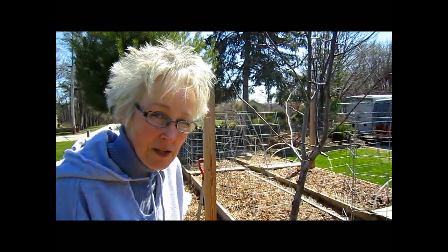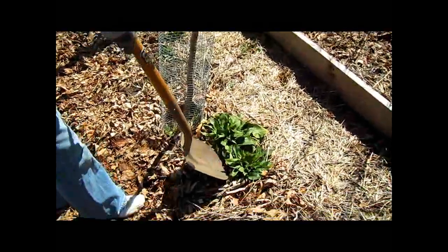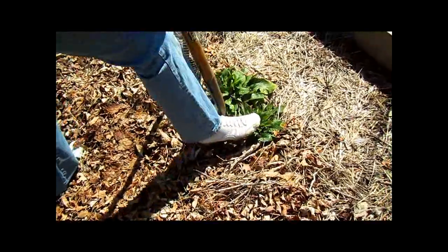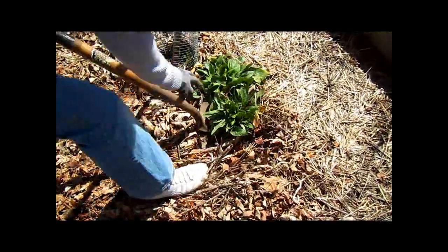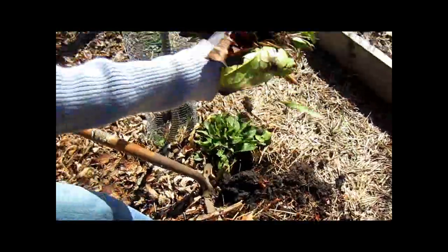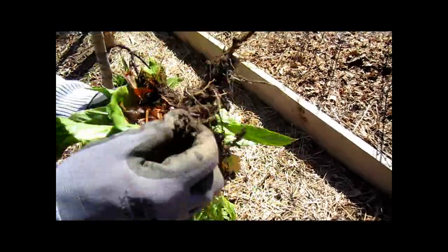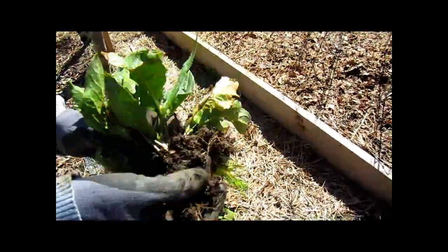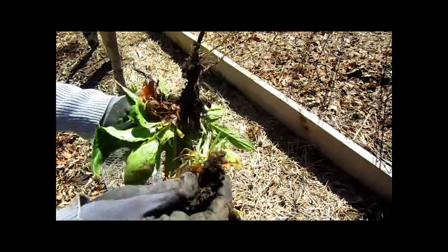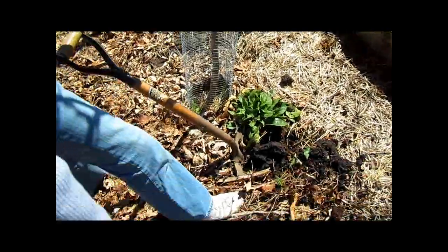Even though last year I took these out before they flowered, here they come again. They don't give up — that's why they're invasive. Because the soil is so wet and their roots really aren't that deep, I can use a regular shovel. This is what the roots look like. You do not want to put this in your compost bin — not this or the grass. You want to bag it up and put it in the garbage.